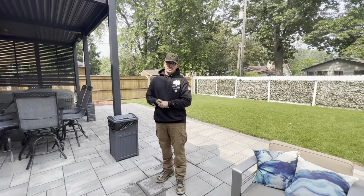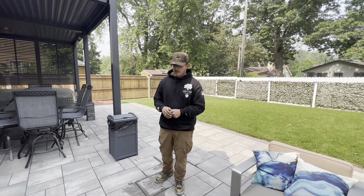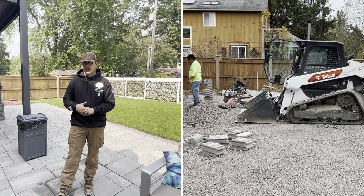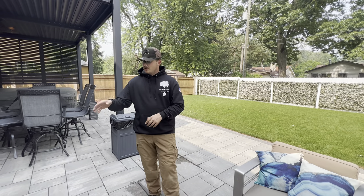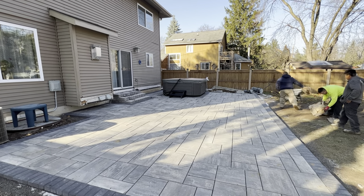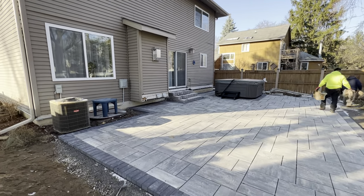As you can see, I'm currently standing on this beautiful Unilock Beacon Hill Granite Smooth patio. This colorway is always good — you cannot go wrong with it. The gray neutral tones really blend into any space no matter what color your house is. We also went ahead and did a Holland Premier Charcoal border, which ties together very nicely with black poly sand in the joints. Overall, a phenomenal color palette for a paver patio.